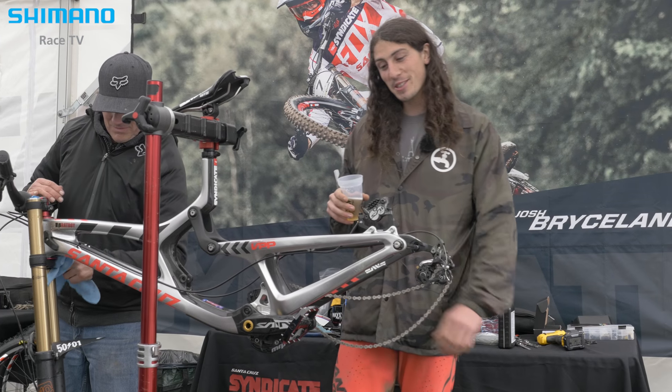I'm Josh Bryceland, and this is my factory silver V10 for the 2016 downhill season.